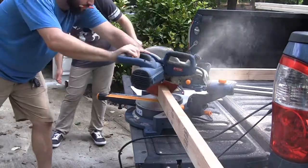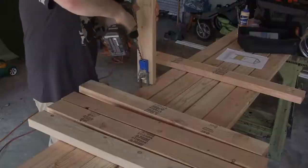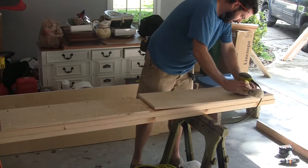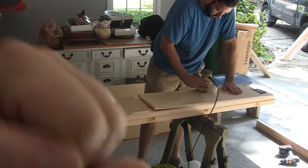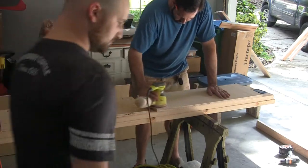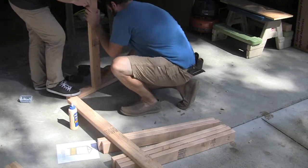We cut all the legs, all the cross beams, the stretchers — all that sort of stuff we cut ahead of time. Ryan is a chef. He doesn't have many tools and doesn't use them a lot. He was excited about helping out on this project because it's something he doesn't normally do and would like to do more of. We used glue and pocket holes to put together the majority of the bed.